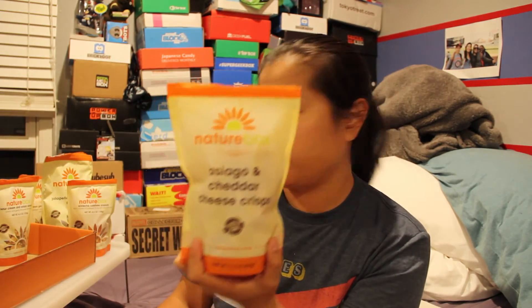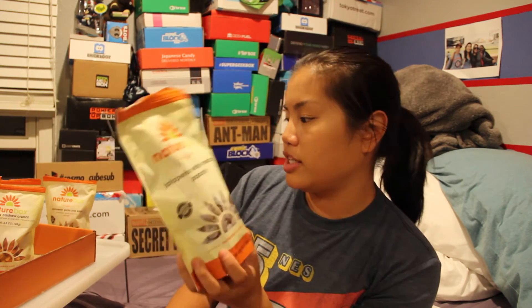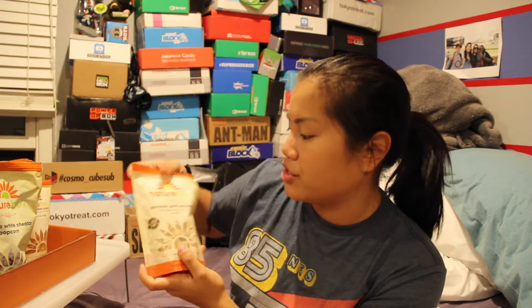So there you have it. I'll call this the August 2015 Nature Box. I had the Asiago and Cheddar Cheese Crisps, the Sour Cream and Onion Almonds, the Sriracha Cashew Crunch, the Jalapeno White Cheddar Popcorn, and the Parmesan Garlic Pop Pops. If I had to rank these, the Jalapeno White Cheddar Popcorn is number one, then the Asiago Cheddar Cheese Crisps, then the Parmesan Garlic Pop Pops, and the Sriracha Cashew Crunch and Sour Cream and Onion Almonds are tied for last place.